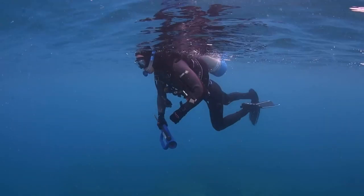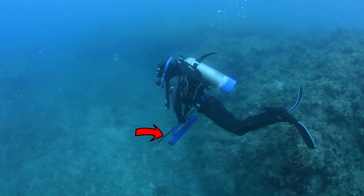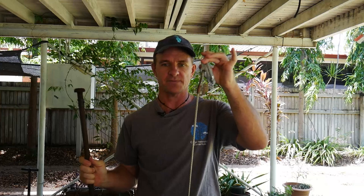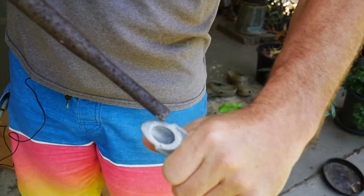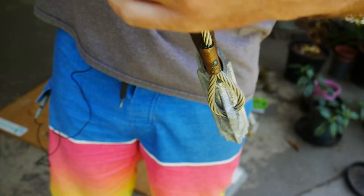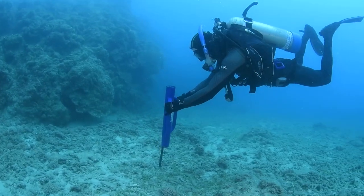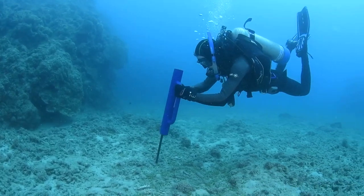To deploy, a diver descends with a fence pole driver, a driver pin — I have a very old one here — and the anchors themselves. The driver pin has a tapered end and you place that into the duckbill itself and place it into the substrate. Then you use the fence pole driver to hammer that into the ground.